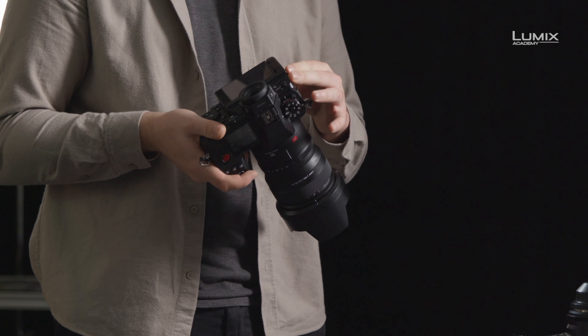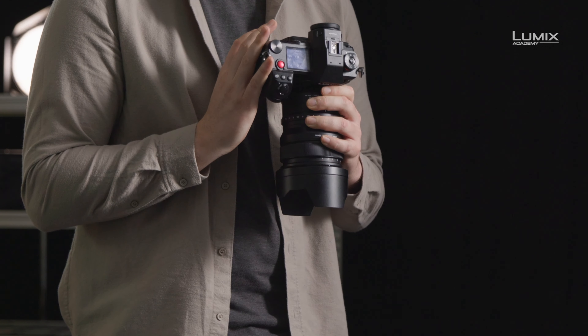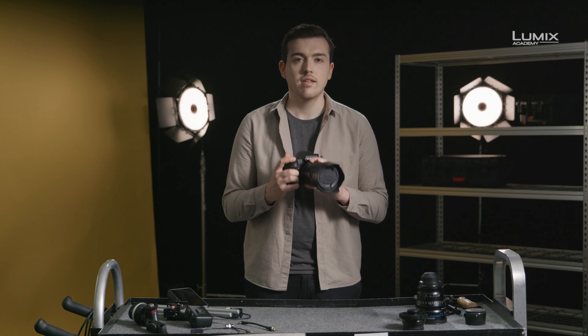And finally, the newly designed fan prevents excessive heat buildup, allowing unlimited high-resolution recording, even in 6K, ensuring that this camera can keep up with the most demanding of filming. And this is the brand new Panasonic Lumix S1H.